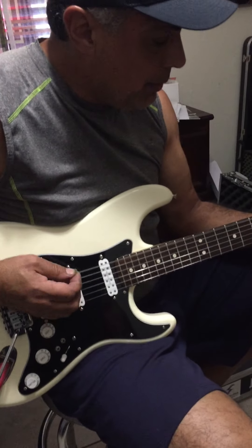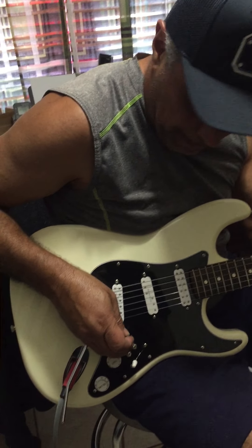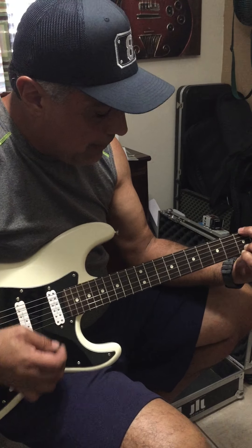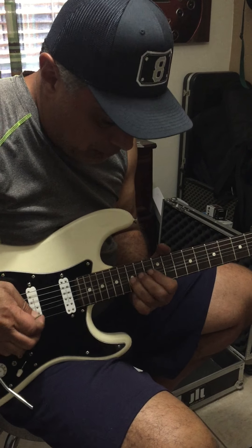That's pretty much it, and then if you go into like high gain... guitar solo.